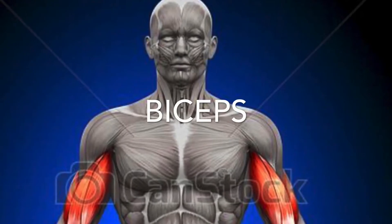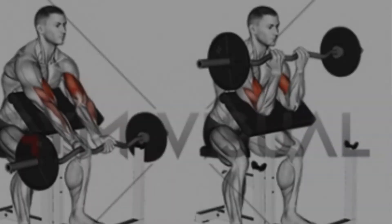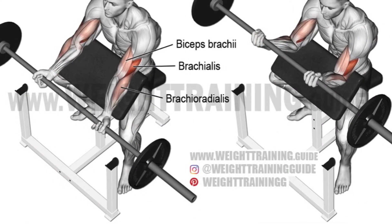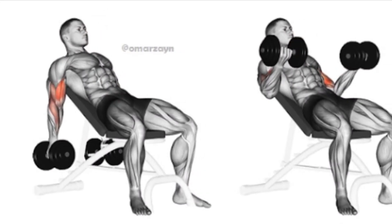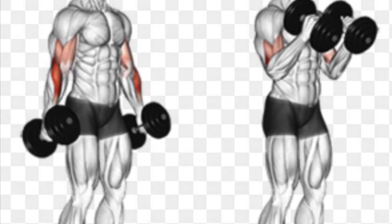Biceps. Here are a variety of curling motions. Don't forget to alternate your grip for variety — sometimes thumbs out, sometimes thumbs up, sometimes thumbs in.